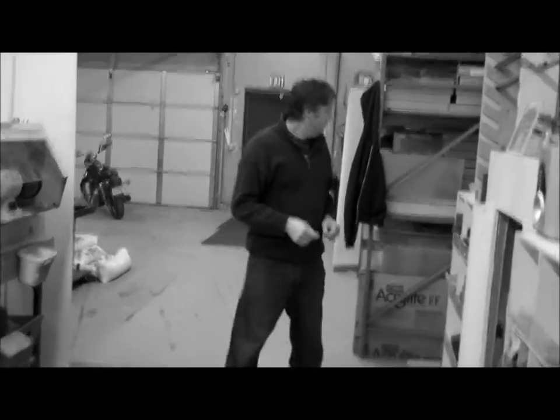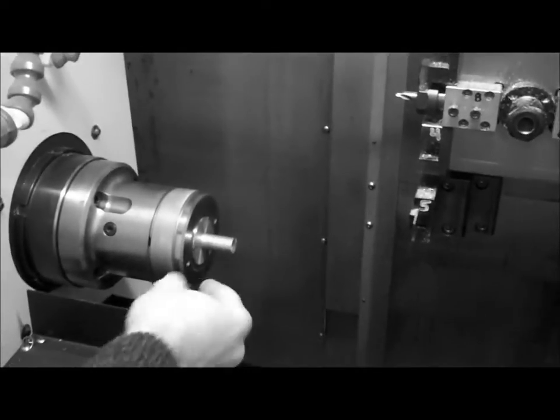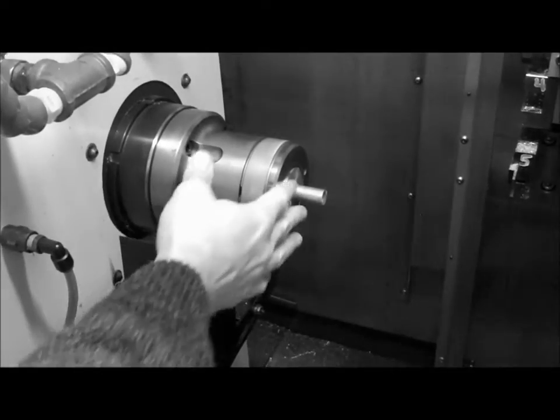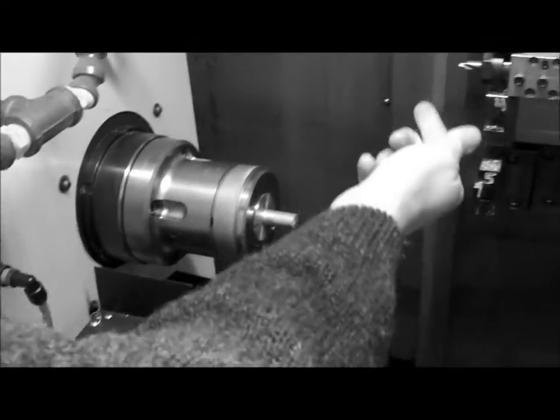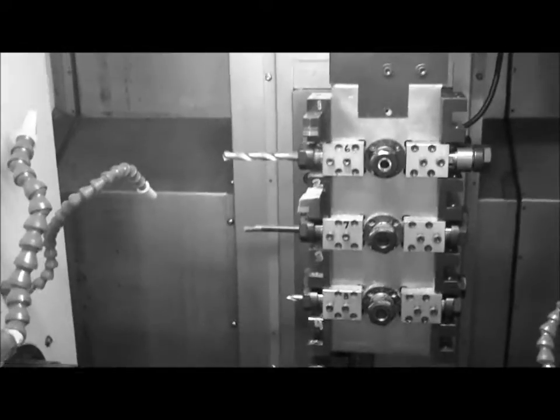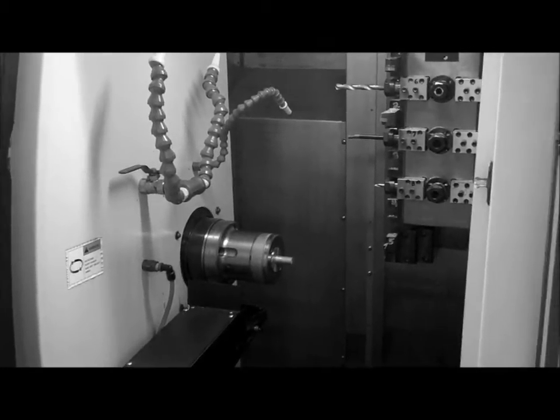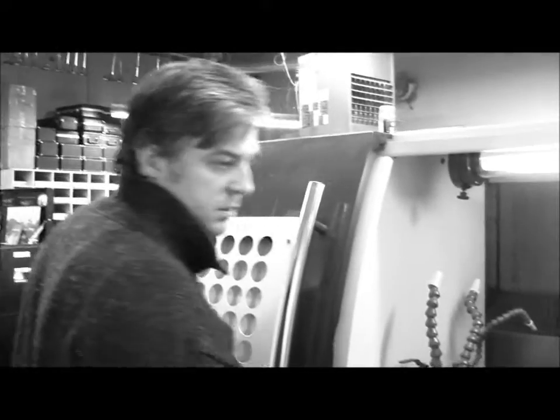To make a trim kit we start with solid bar stock — a solid bar of brass — which is fed through the spindle of the lathe. We put it in the lathe and spin it, then remove metal with various cutters. We create threading and any custom designs people may want. The trim kits are made on a CNC lathe which is accurate to far more than a thousandth of an inch — we can hold tolerances that are a fraction of a thousandth.